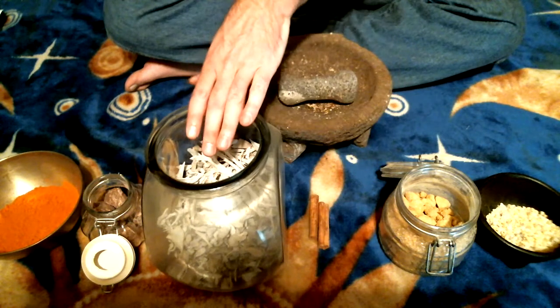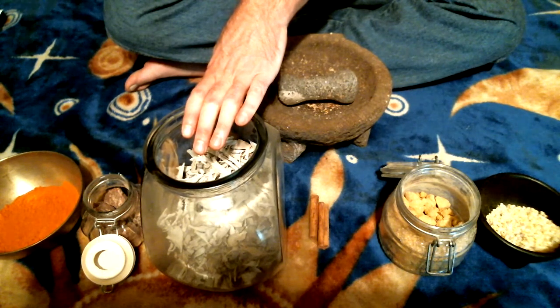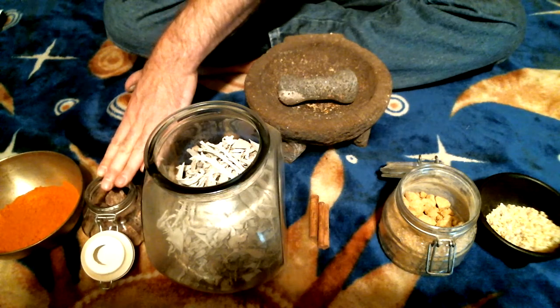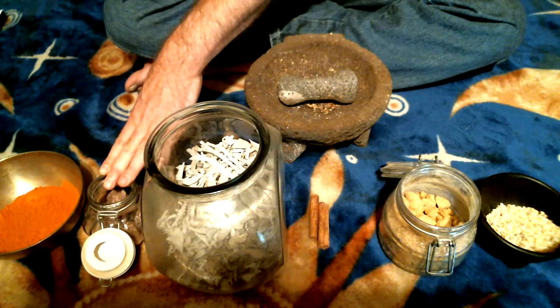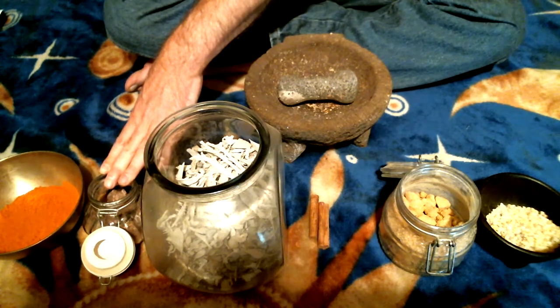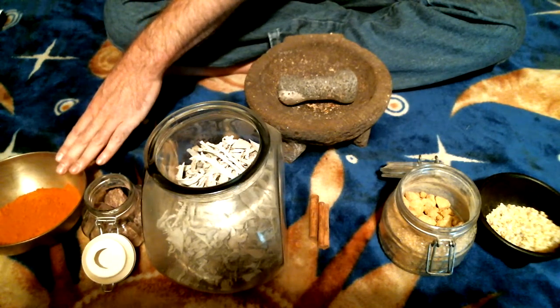Sage is represented by Elegua, which is to eliminate obstacles or the things that might be blocking you on your path. Dragon's blood is represented by the orisha Yemaya, which is for the powers and energies of virility, potency, and strengthening the family, the family home, marriages, and matrimony. And we have sandalwood, which is represented by the orisha Obatala.